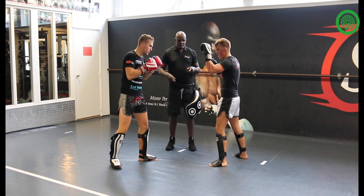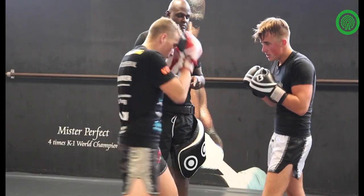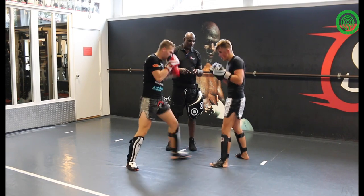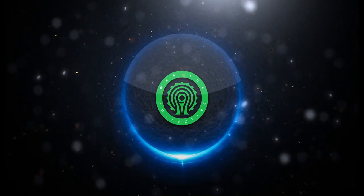One. Two. Three. Four. Five. Three. Four. Five.